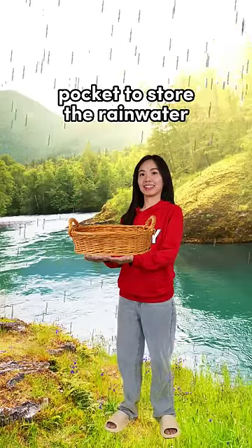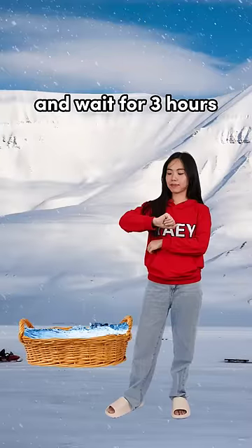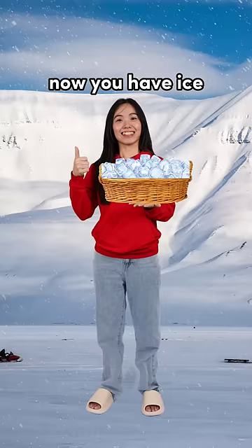Take a basket from your pocket to store the rain water. Summon the hammer again and fly to the North Pole. Put the basket on the ground and wait for three hours. The water will freeze and become ice. Now you have ice.